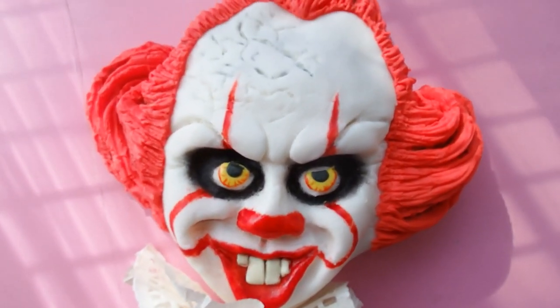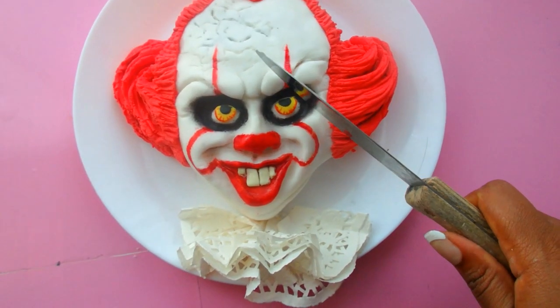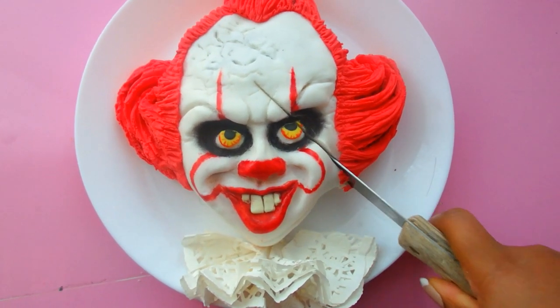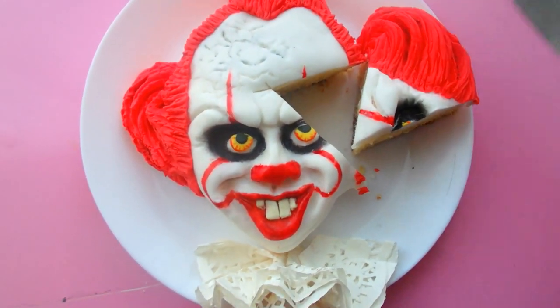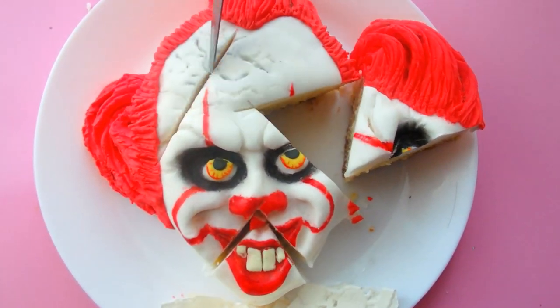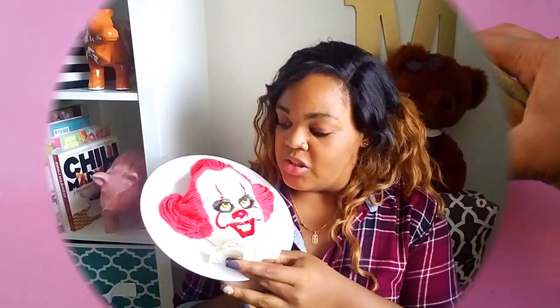This is my Pennywise It Cake. I hope that you guys enjoyed this video. For more face cakes, check the description below, and I will see you guys soon. It's just me and you now. I feel like now that we are in the same room, he's not as threatening. He smells kind of sweet. I think he's creepy for sure. I'm overall pleased with you — not in life, because you still eat kids or whatever you do. I don't know. I'll never know.